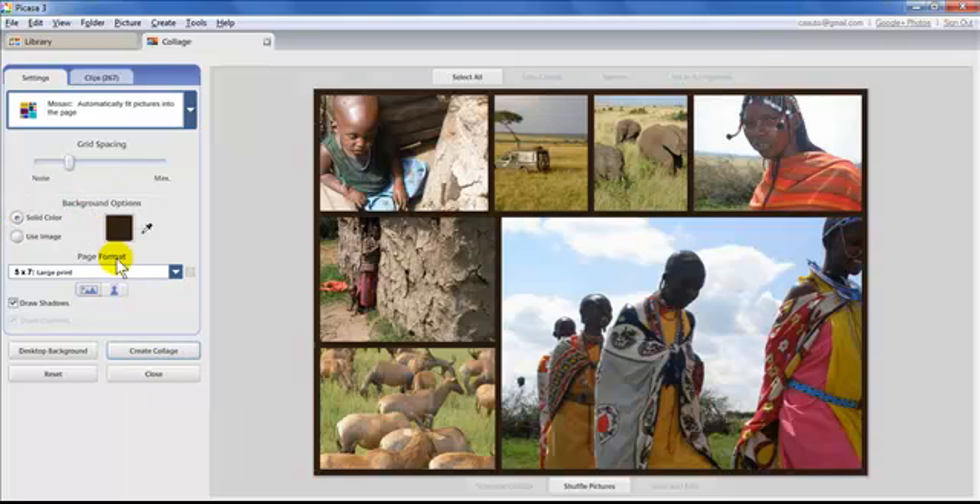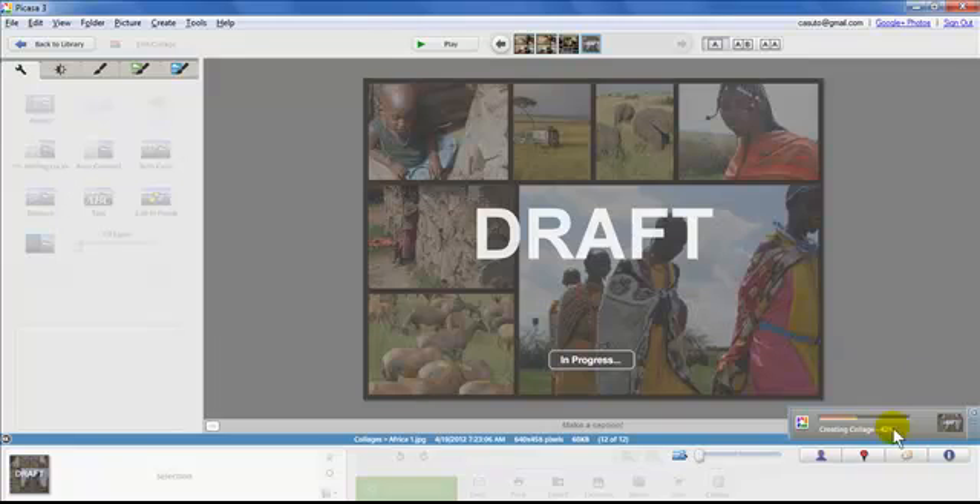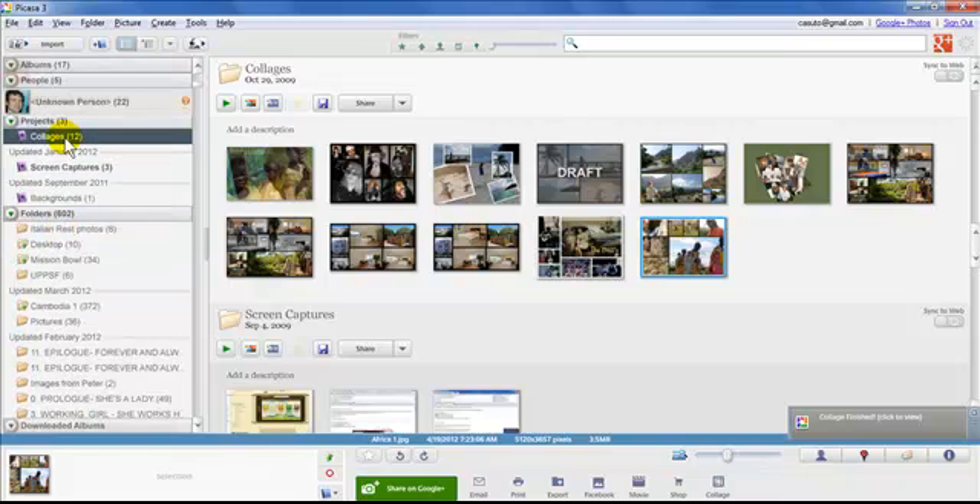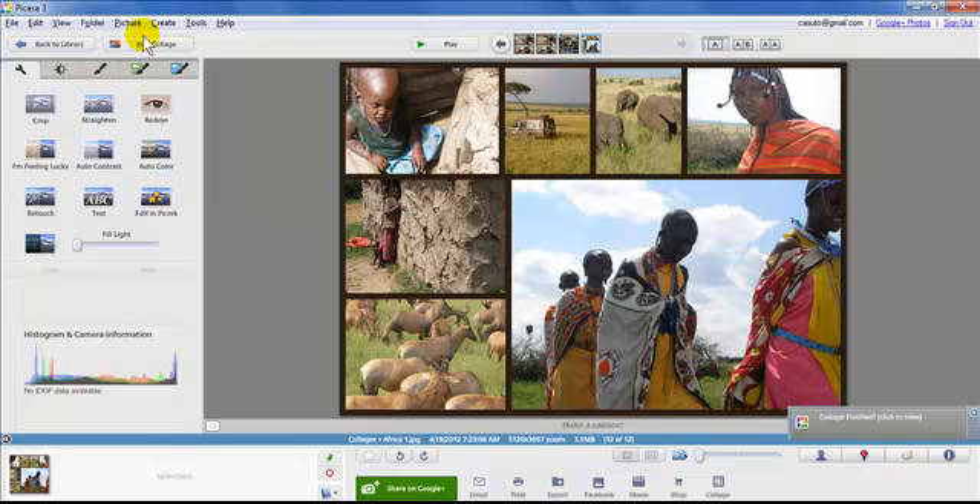Even while in the collage editor, you still have control over individual photos. When you're done, click Create Collage. It saves into a folder that Picasa creates called Collages, and it's treated like a normal JPEG — you can make it black and white, add text, or do anything to it afterward. You can also come back and Edit Collage again; you're not stuck with the result.